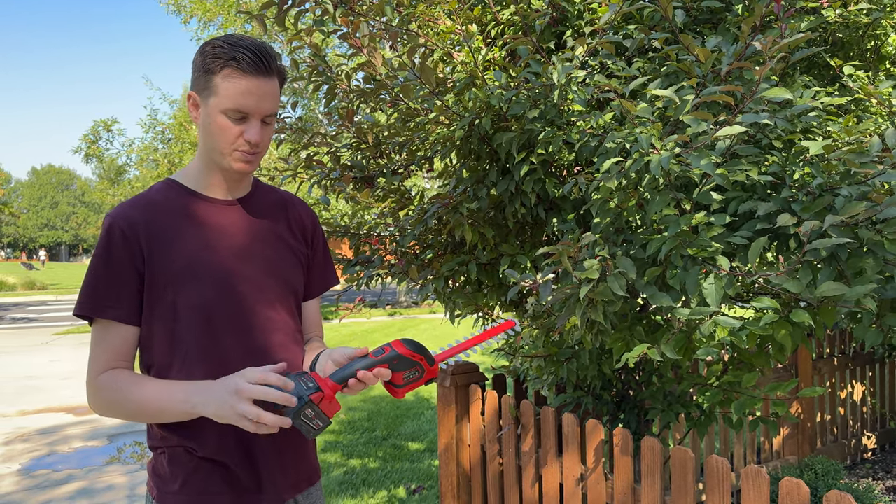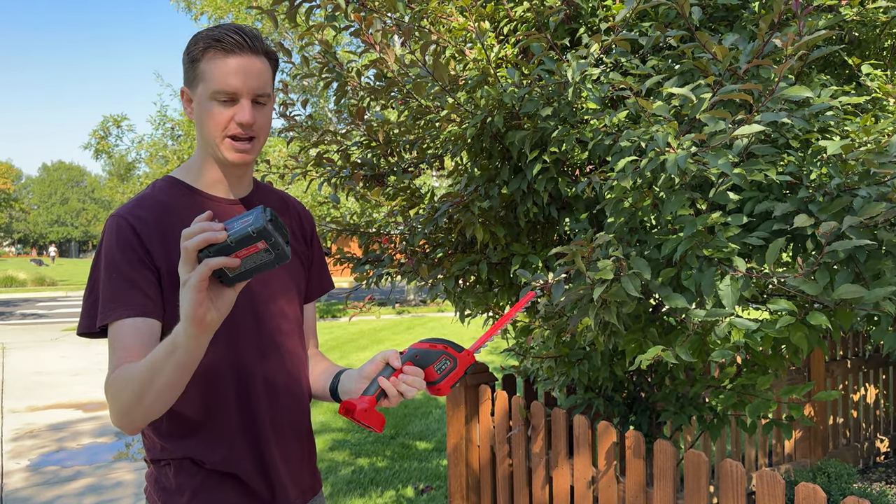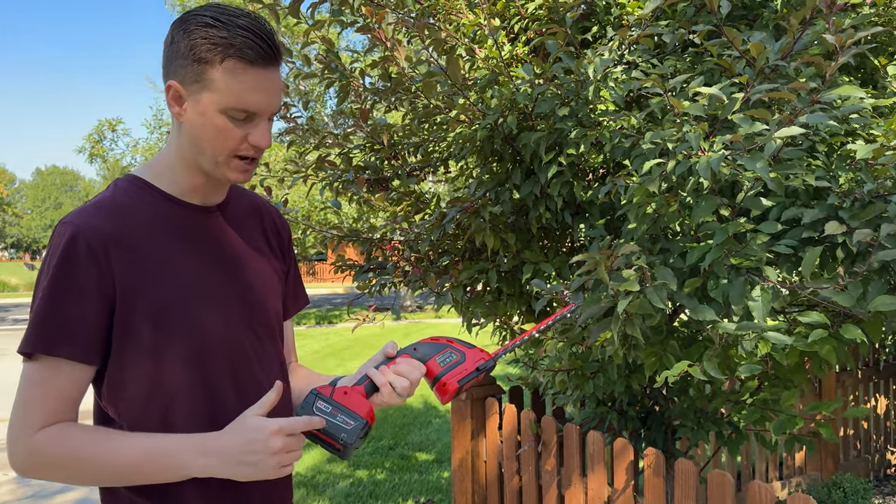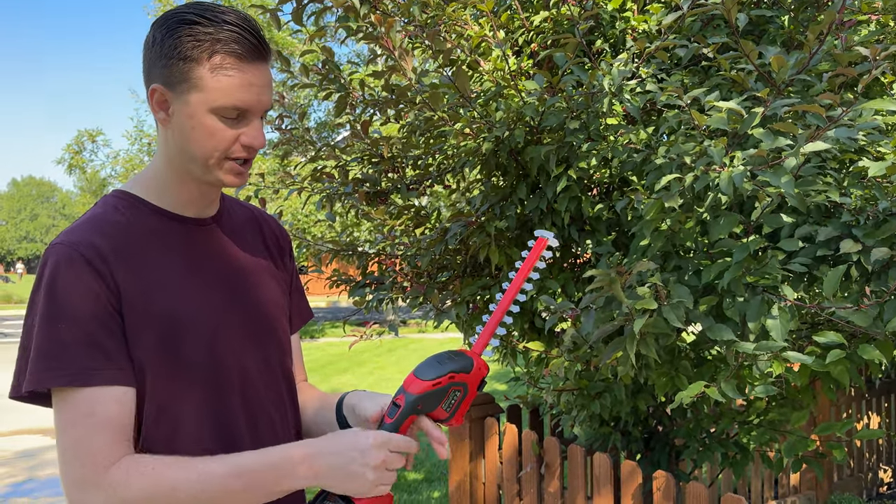What I love about this is it works perfectly with the Milwaukee M18 battery packs. So if you're in Milwaukee Tools M18, this is a great option because you just stick your batteries on in order to use it.